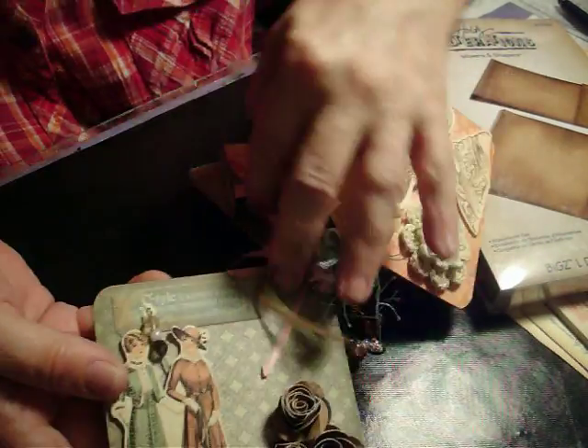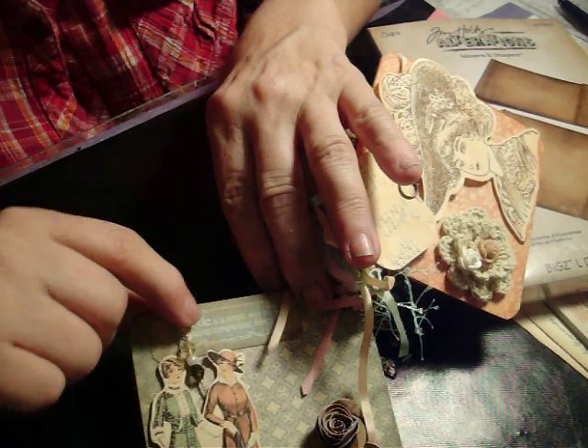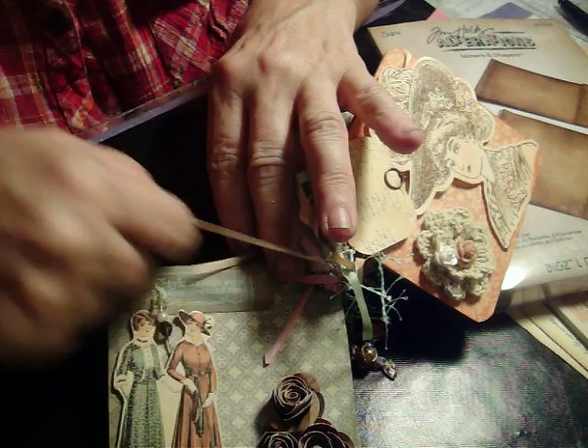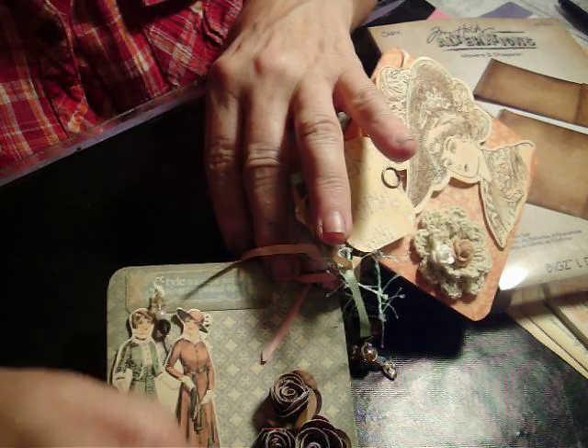And then the last page — I used a stick pin, I believe it's Maya Road. And these are some rolled roses from the Sizzix rolled rose die.